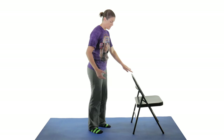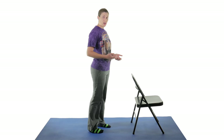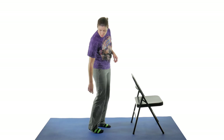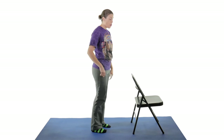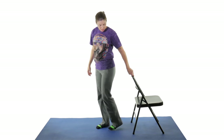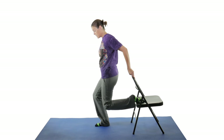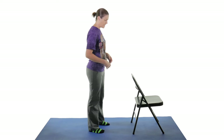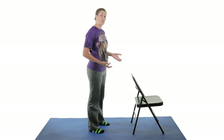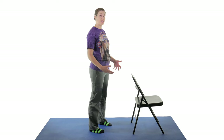Some people have said they're not flexible enough to grab their ankle. That's okay — take a little belt, put it around your ankle, and pull it up that way. Or use a chair to get your foot there, and then you can stretch that way. I have a quad stretching video if you want to check that one out as well. So again, 30 seconds, three times on each side.